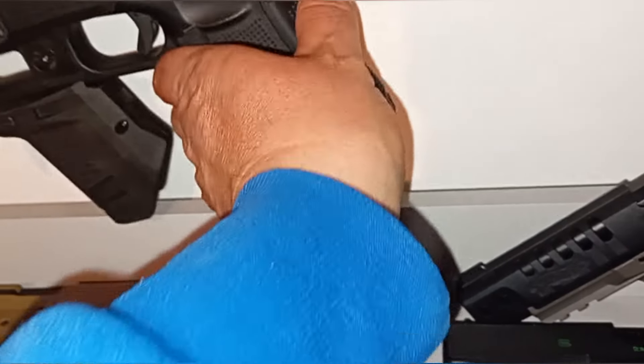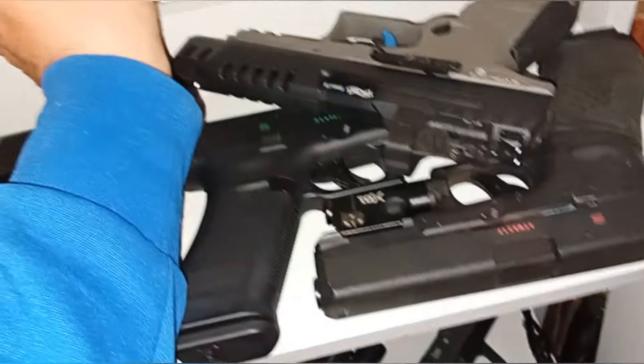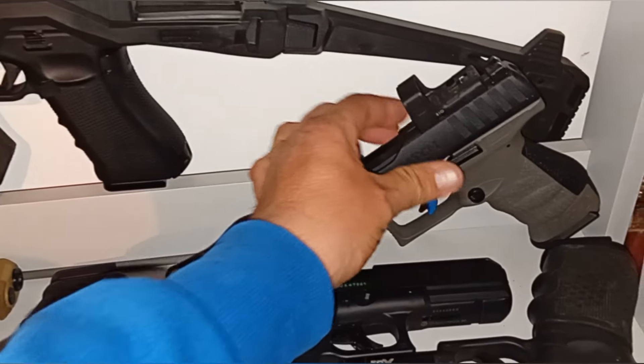I'm pretty sure that's the Gen 5 — actually, it's Gen 4. So that's a Gen 4 Glock 17, I absolutely love that one. It shoots so well, it's nice and heavy, it's the most realistic you've got, especially in the Glock.